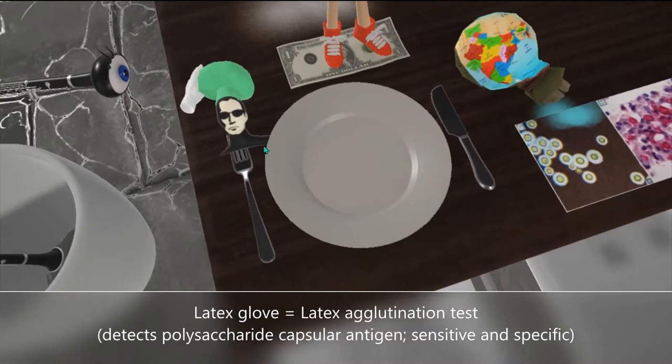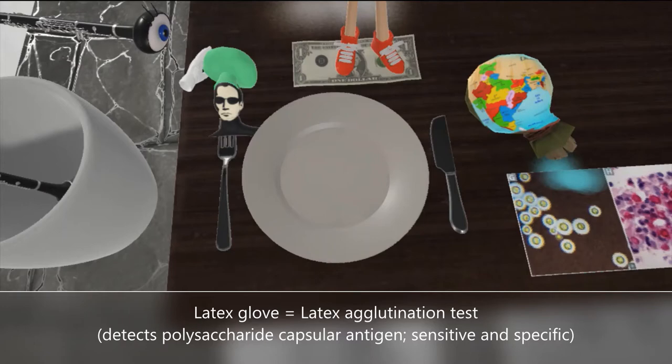The latex glove that was touching his head — you see the latex glove over here — is to help us remember the latex agglutination test, which detects the polysaccharide capsule antigen and is more sensitive and specific.